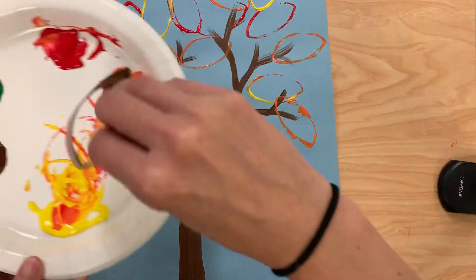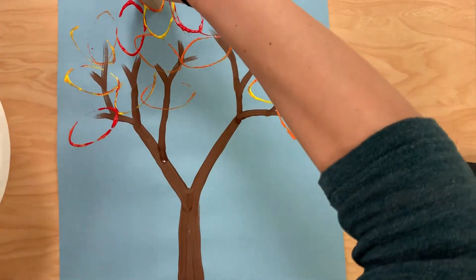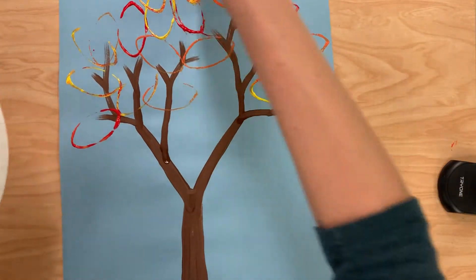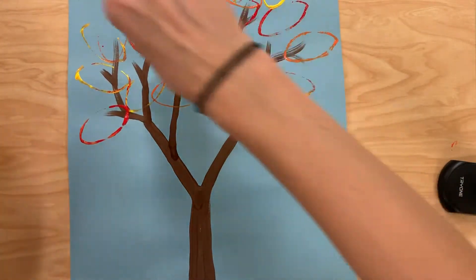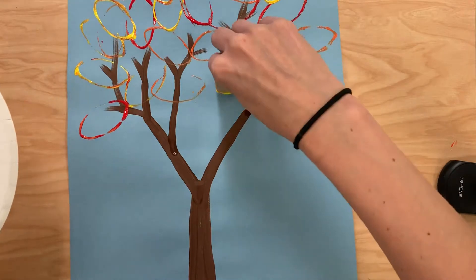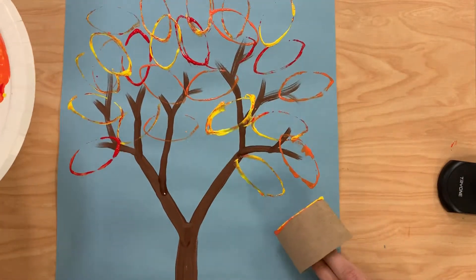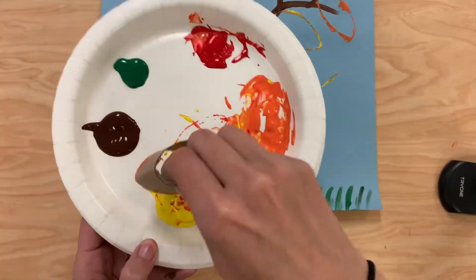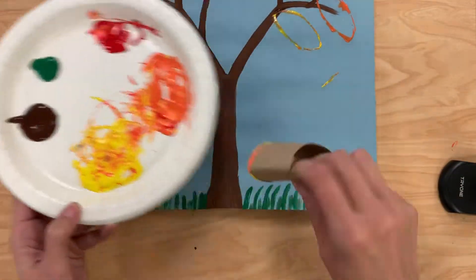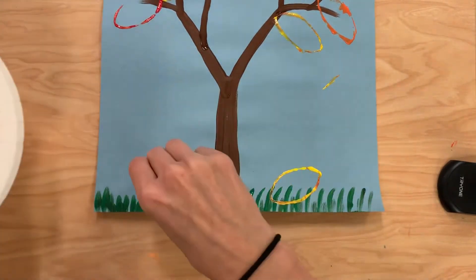You might even have a few green leaves that are still left on there. You might even have some way up here at the top. Once I'm done with that, I might also have some leaves that have fallen down to the ground. So I might add a leaf or two down here. I'm going to use some different colors.